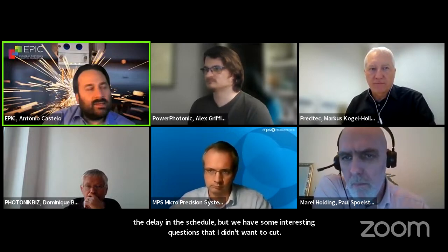Any final questions for Alex? I really thank you for being here today, thank you very much for your presence, and thank you also to all the speakers that were present today — it was a pleasure. Sorry for the delay in the schedule, but we had some interesting questions that I didn't want to cut. I hope to see you in the next EPIC meeting. If you find somebody interesting that you want to be connected with, just contact us and we can introduce you by email to discuss any topic that will make sense for a further discussion. Thank you and good afternoon, everybody.